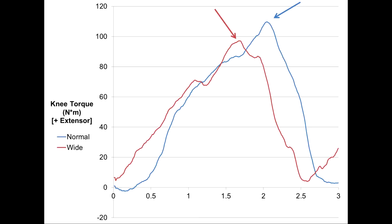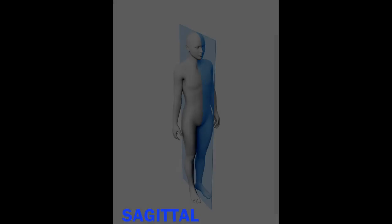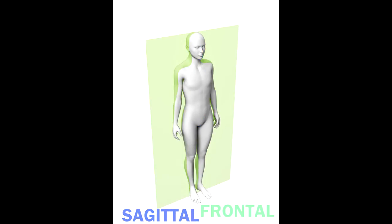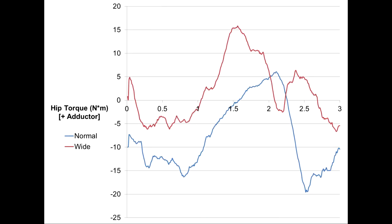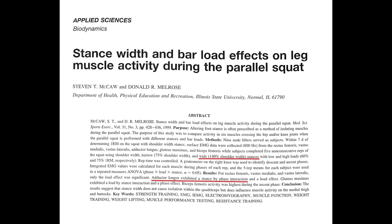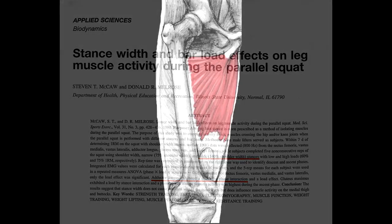Where we do see a difference, however, is when we shift our analysis from the sagittal plane to the frontal plane. For example, we can see here that peak adductor torque at the hip is much greater when the exerciser assumes a wider stance. This suggests that a wider stance is more demanding than the normal stance to the muscles of the inner thigh. This is consistent with past research demonstrating greater levels of electrical activity of the hip adductors as a result of the wide stance.